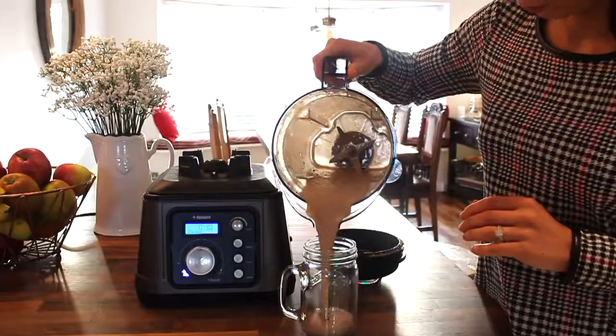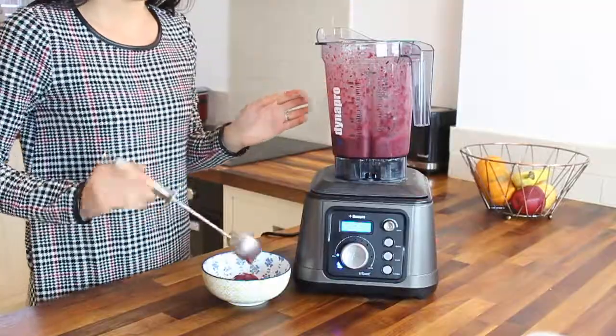Hi, my name's Nicola. I'm a registered dietitian and in this video I'm going to show you how to make four of my favourite smoothie recipes using the Tribest Dynapro Commercial Vacuum Blender. I absolutely love smoothies and I have them almost every day for a breakfast on the go. They also make a great pre or post workout snack, and today I'm going to show you four of my personal favourite recipes.